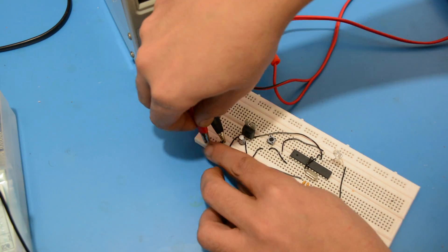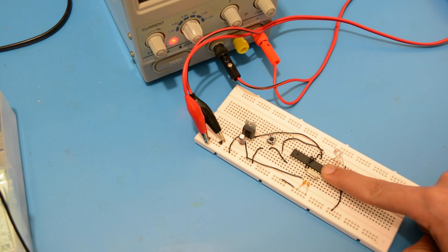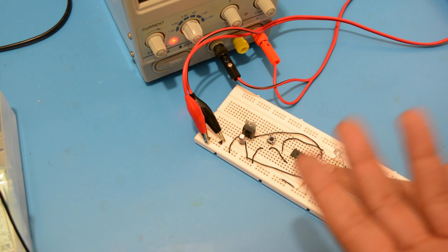Moment of truth. Great — the LED on pin 13 blinks!